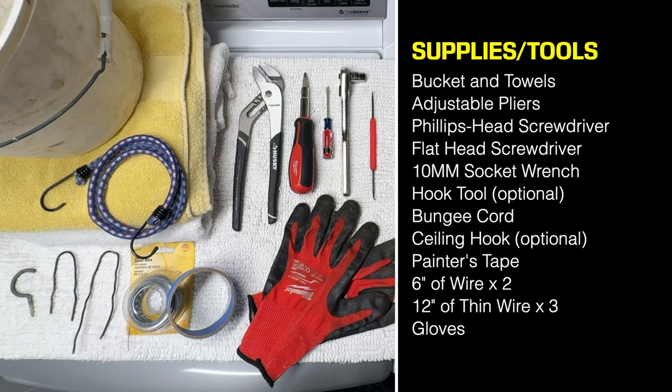Here's a list of the tools and supplies I used. While you have a look, I recommend that if you have tub odors, detergent buildup, or scrud, try running a few consecutive tub clean cycles using a designated washing machine cleaner first. That may solve your issue without having to take apart the washer.